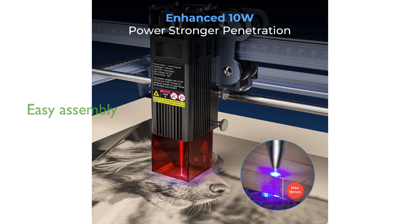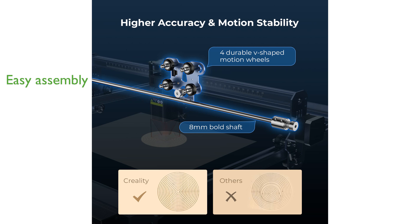The Creality Laser Engraver is straightforward to assemble, typically taking only 10 to 20 minutes, and includes a focusing plate for easy adjustments. Customers can rely on Creality's professional and timely service, which includes a one-year free parts replacement and permanent technical support.